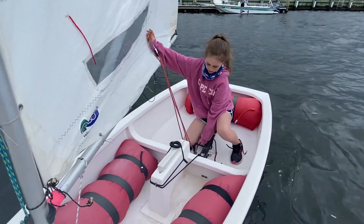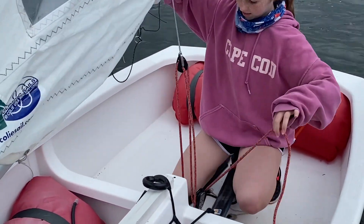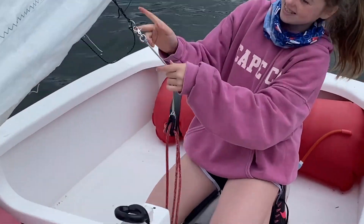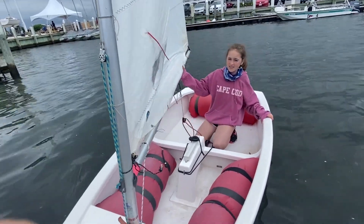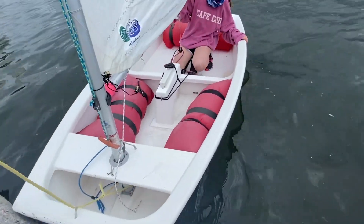Now, before you go sailing, grab your mainsheet and make sure it is all untangled. You'll see the three lines. Then you're going to grab your clip and connect the clip to the loop on your mast. Finally, you're going to do one last checkover before you go sailing, then tie off your boat and you're good to go.